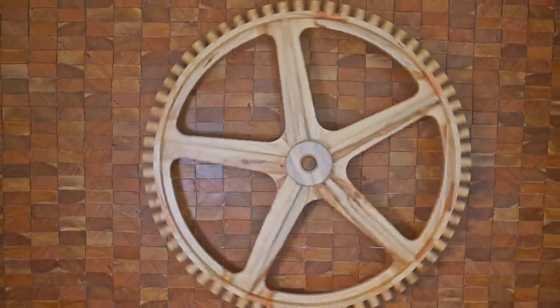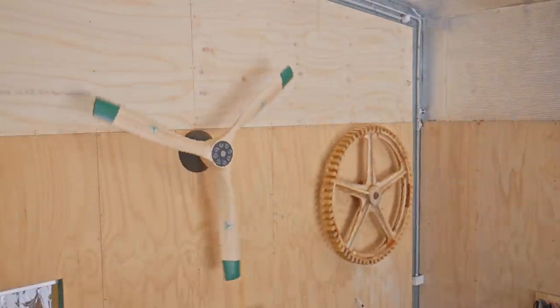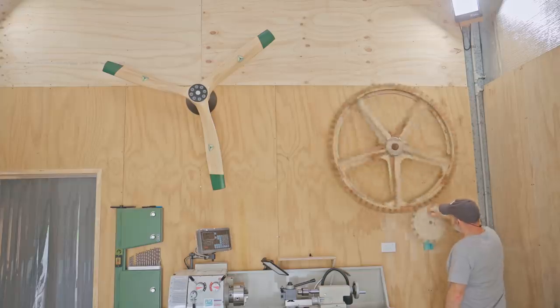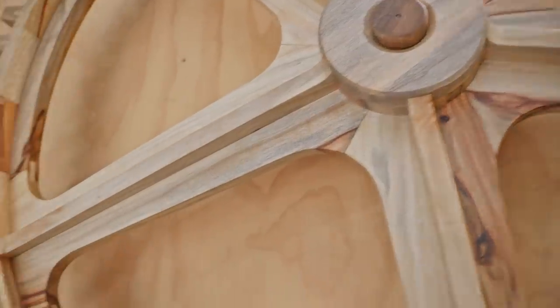In a recent video I made a large wooden gear. There was a fair bit of work in that, so in this video I'm going to make another, but this time it'll be much easier to make. I'll be using plywood, which will cut down on time as I won't have to mill the timber and cut and joint the many pieces needed to make up the gear.